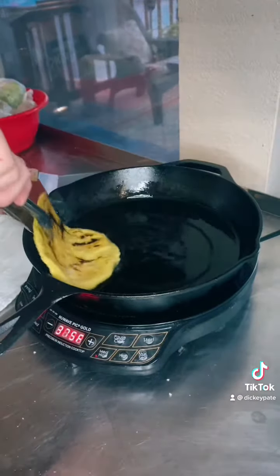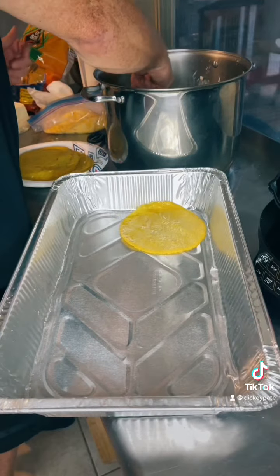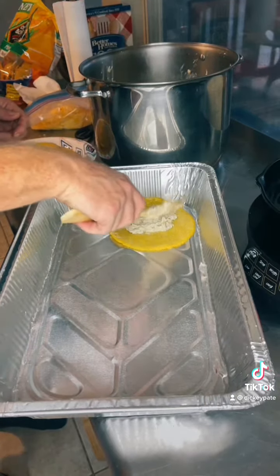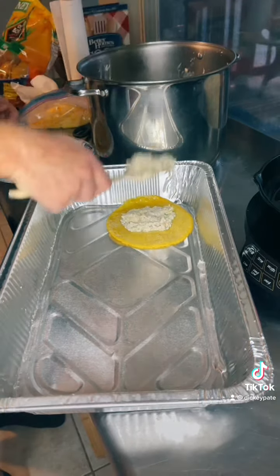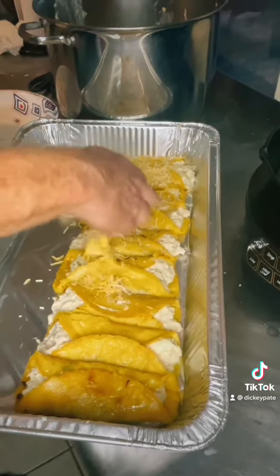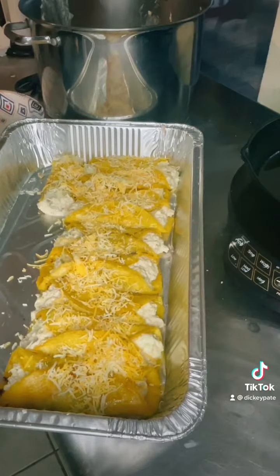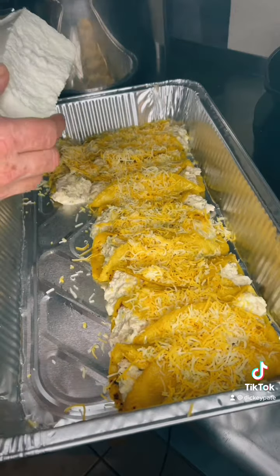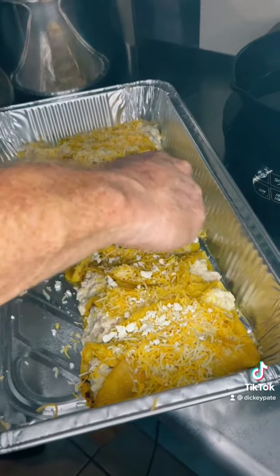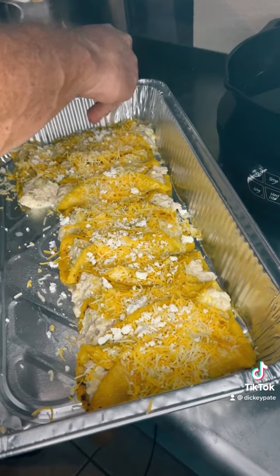We're going to warm the tortillas. We basically just want to roll it in there and we just want to get the tortilla soft. After you've got the tortillas all warmed up, now we're going to make them. Get ready to stick in the oven. We're going to put our stuffing in there. Now after we've got our enchiladas ready, we're going to put a little bit of — this is seven Mexican cheese. You can put whatever kind of cheese you want, cheddar. Now we're going to take some of that queso fresco and put it right on the top. And if anybody is Mexican, they know that if you go, you've got to serve the queso fresco.